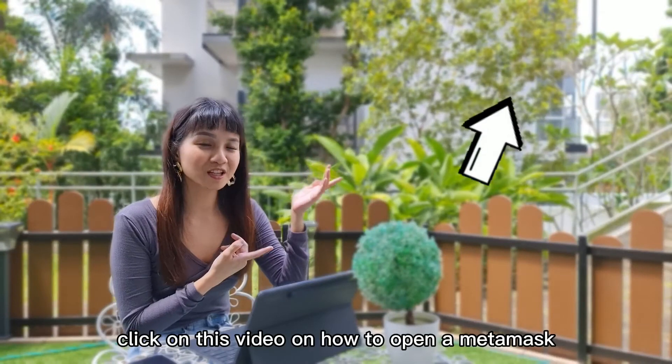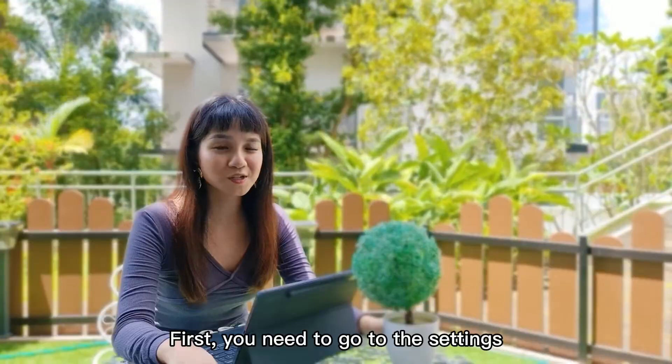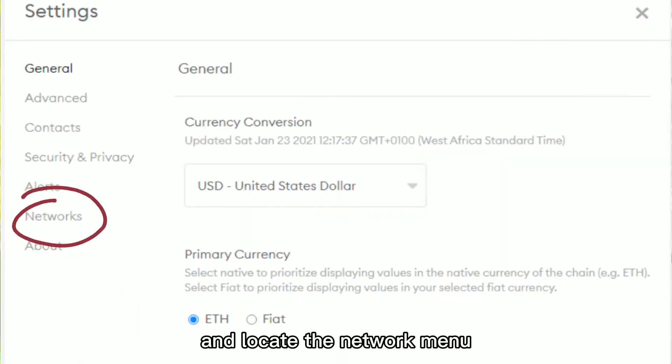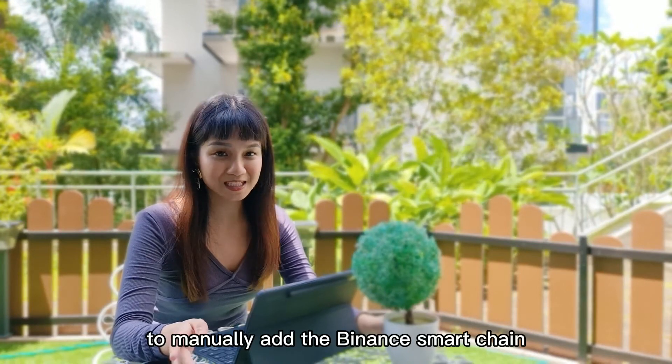Click on this video on how to open a MetaMask if you have not done so. First, you need to go to the Settings and locate the Network menu. Click on Add Network in the top right corner to manually add the Binance Smart Chain.